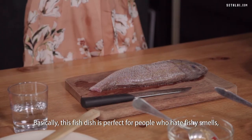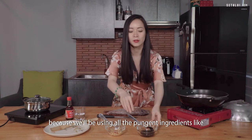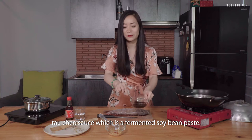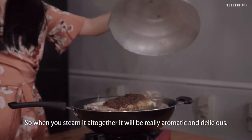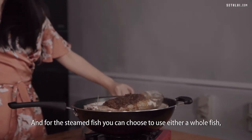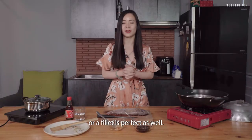This fish dish is perfect for people who hate fishy smell because we'll be using all the pungent ingredients like tau jiu sauce, which is a fermented soybean paste, and a bunch of aromatics which will cut through any fishy taste. When you steam it all together it will be really aromatic and delicious. You can choose to use either a whole fish or a fillet.